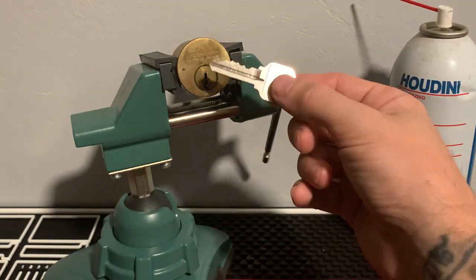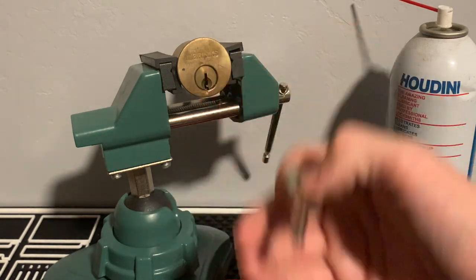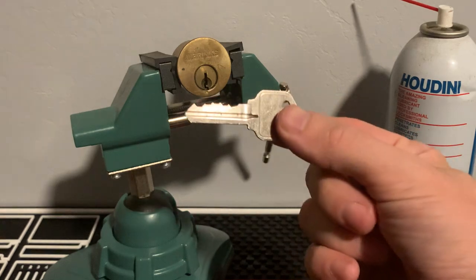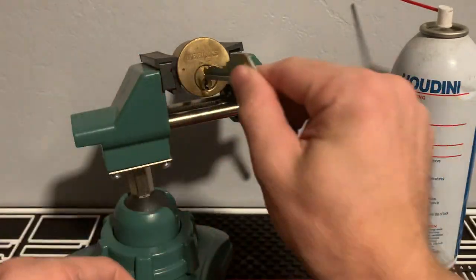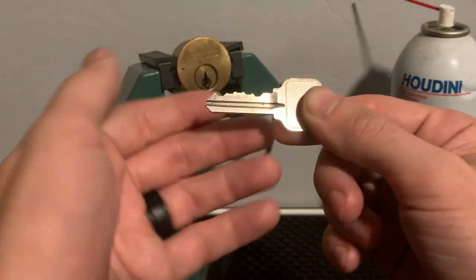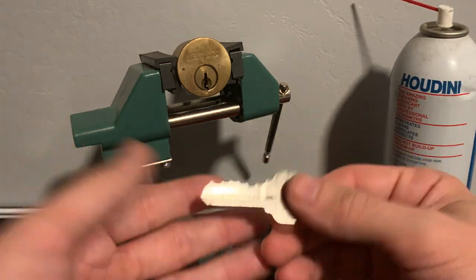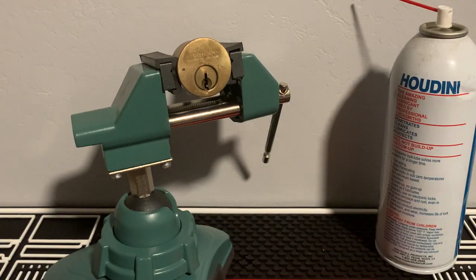One thing to note: if anyone has ever used graphite powder on the keyway, it's all going to come back out, and that will take a while. You'll keep inserting your key and it's going to keep coming out black from all the graphite — you'll just have to keep cleaning that off. If the lock is super gunked up still and this isn't helping, you may have to take the lock apart with a plug follower and clean it all the way out.